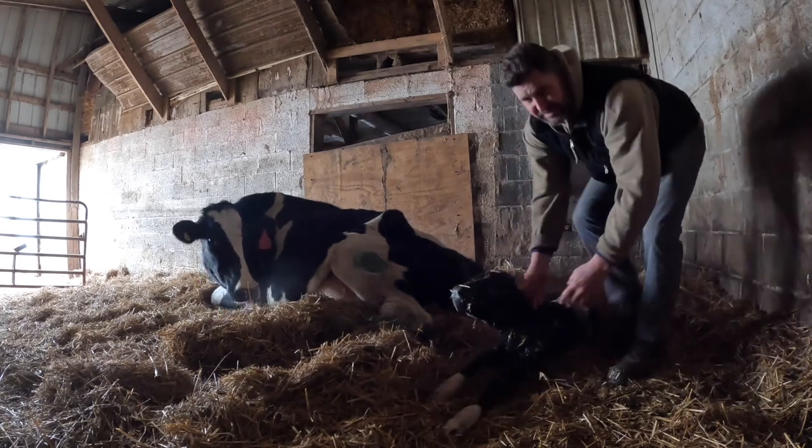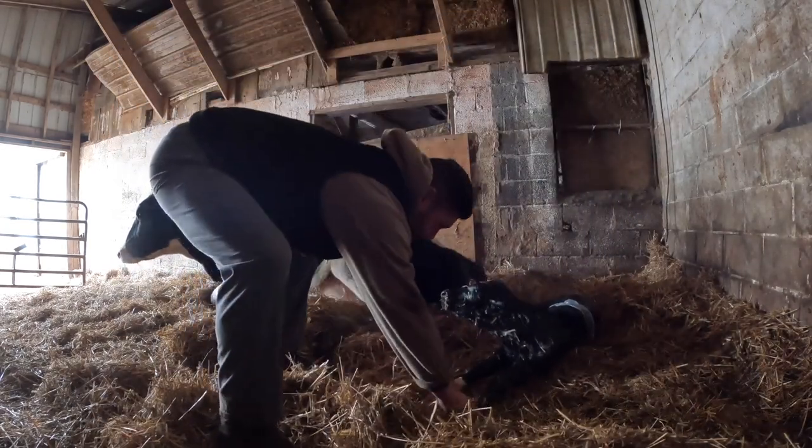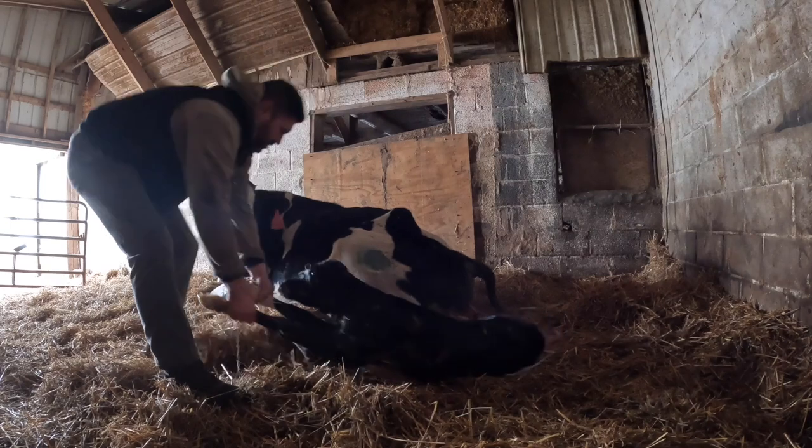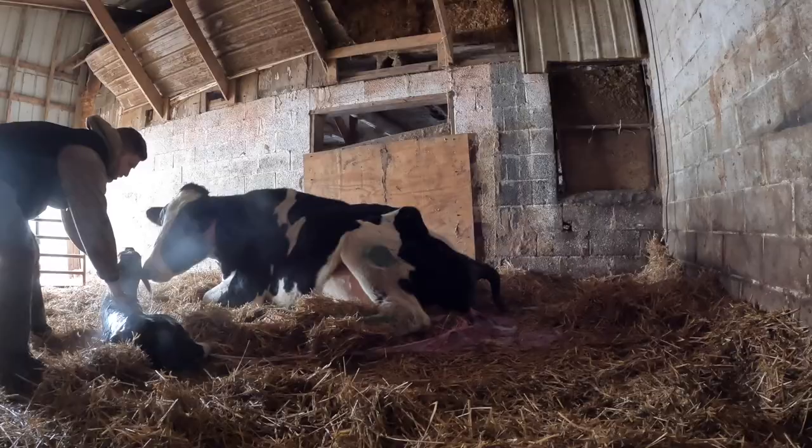Now I always like to take the calf — I learned this — instead of trying to get that mom up, I'll just pull this baby in front of her, let her rest for a second. There you go.